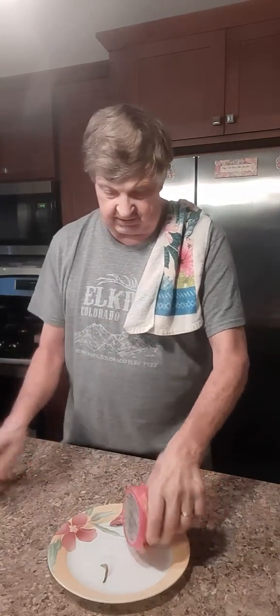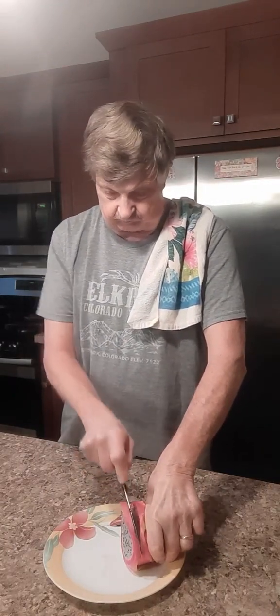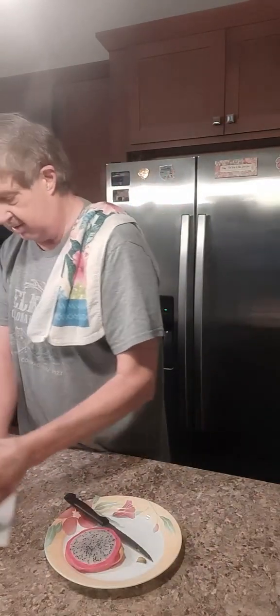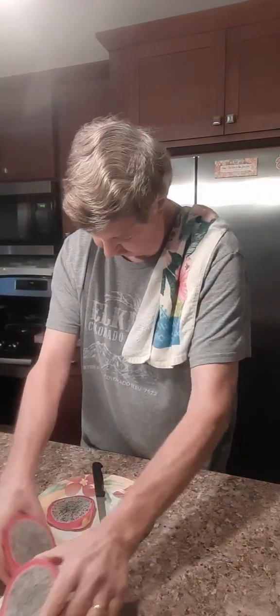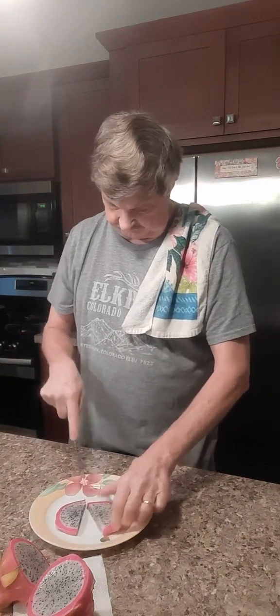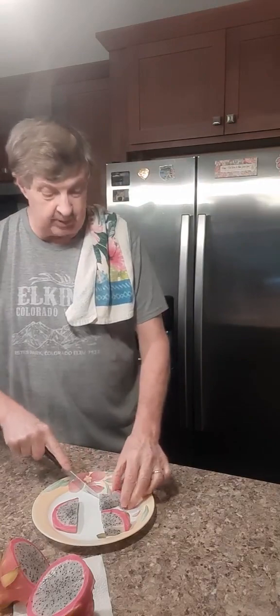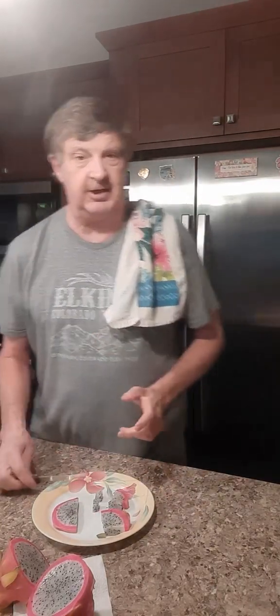I'm gonna set that aside and make a slice here. It cuts real easy. It's supposed to have a taste between a kiwi, a pear, and a watermelon.